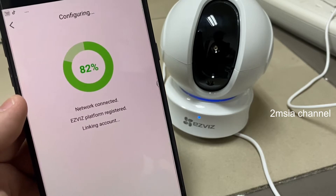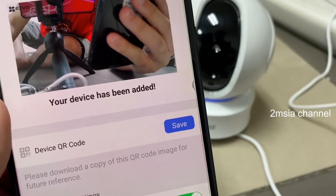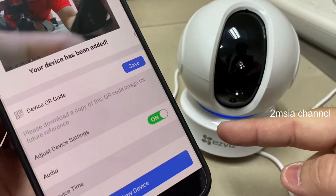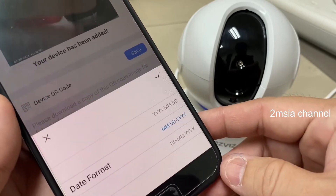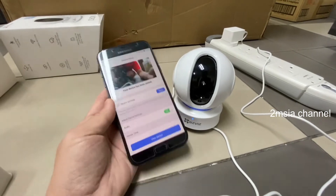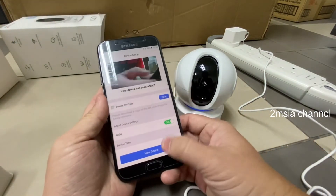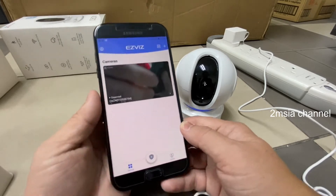Wi-Fi connected. Platform registration successful. Configuration complete — welcome to EasyViz. The camera is now activated, and audio is on. You can now use the device. I save it to the album and view the device — this is my camera.